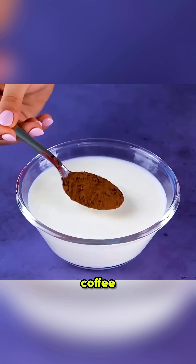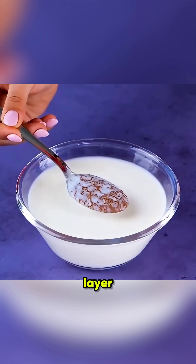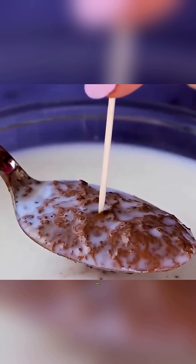Drop a spoonful of coffee powder into milk, and you'll see it coated with a thin milk layer. But with one touch of a toothpick, the milk vanishes in a flash!